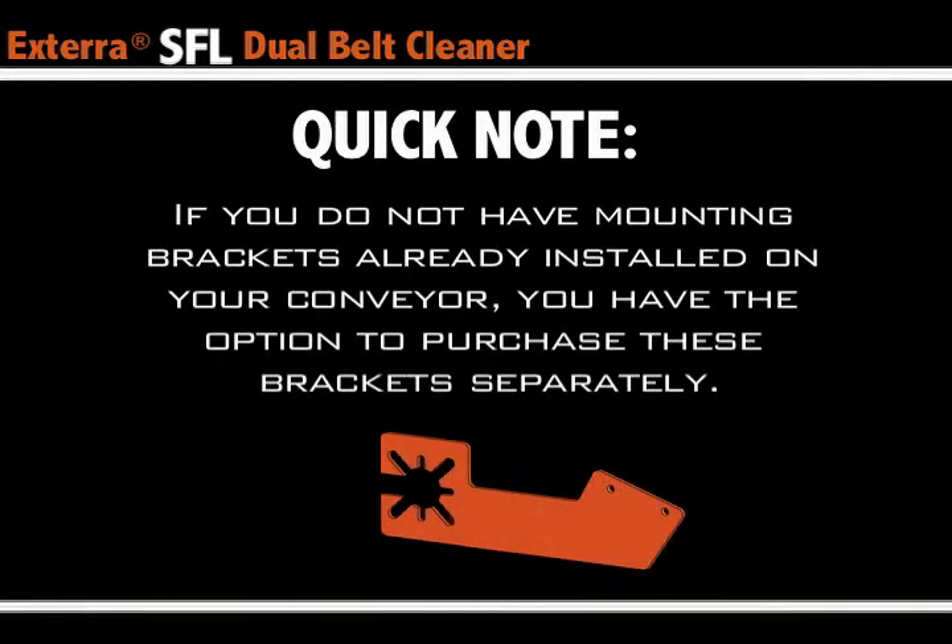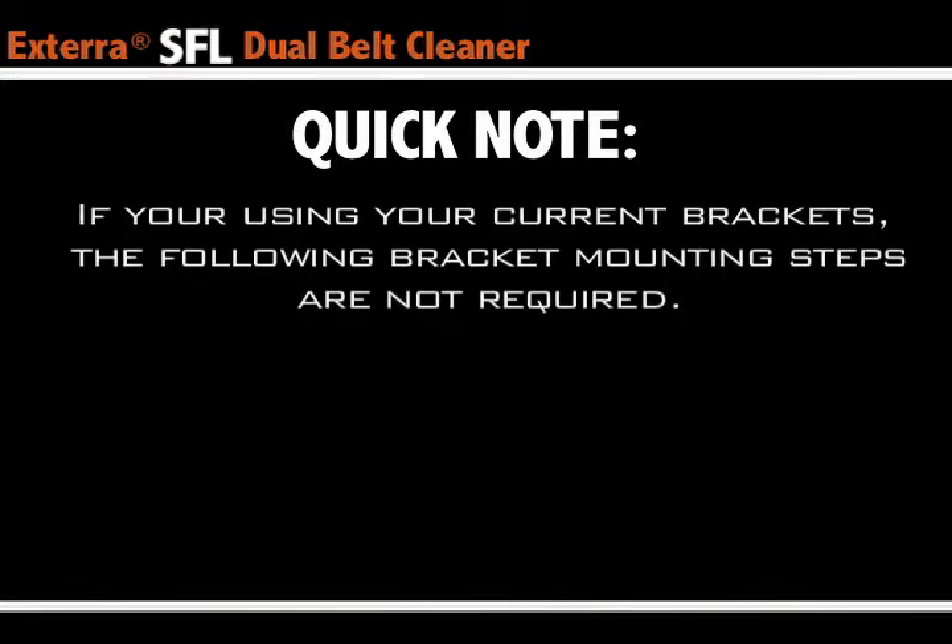A quick note before we get started: if you do not have mounting brackets already installed on your conveyor, you do have the option to purchase these Superior brand brackets separately. If you're using your current brackets, the following bracket mounting steps are not required.